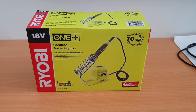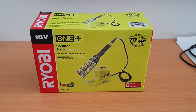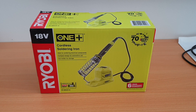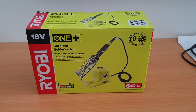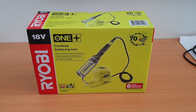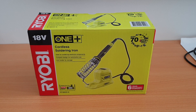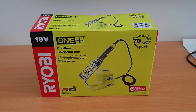Hi guys. It's been a very long time since I've posted a video on YouTube, but there's a reason why I'm posting one today — and it's because of this Ryobi One Plus cordless soldering iron. This has been in the States for a little while now. They have this model and a slightly bigger soldering iron station model that runs off the One Plus battery range. I've been waiting for it for a few months and it looks like it's only just come available now in April 2019 here in Australia.